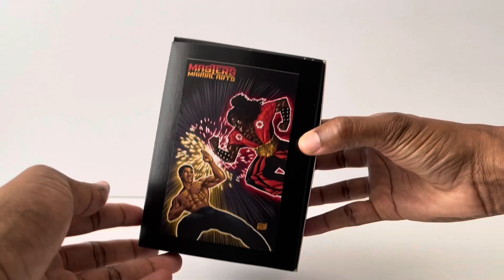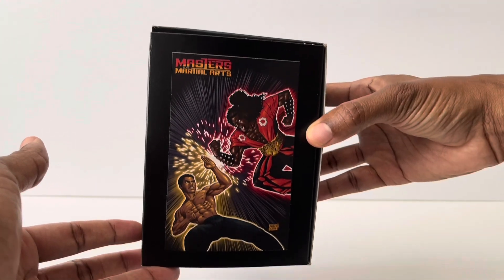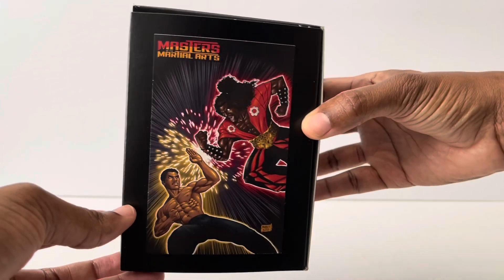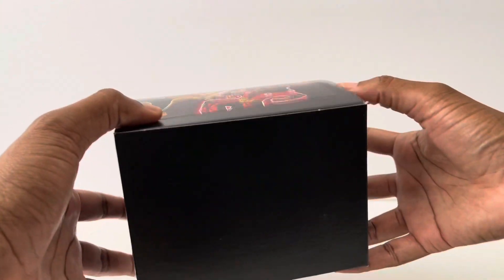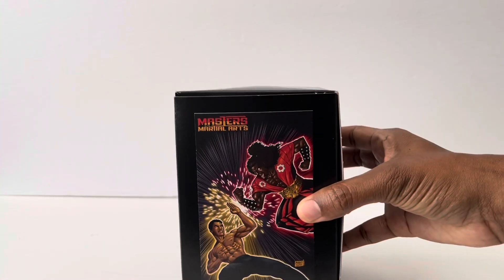Check out that artwork — Masters of Martial Arts. You got Bruce Leroy, you got Show Nuff. This is just awesome, even the box is pretty sick. So yeah, let's just go ahead and open this thing up and check it out.